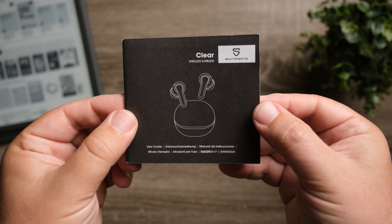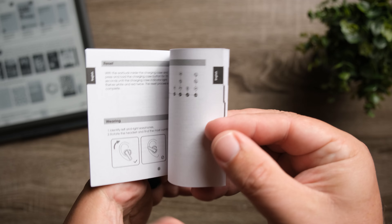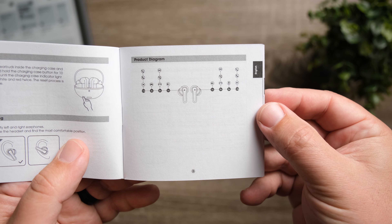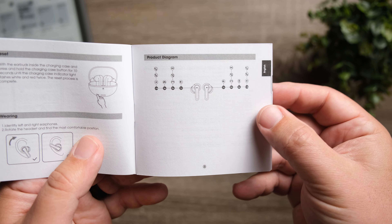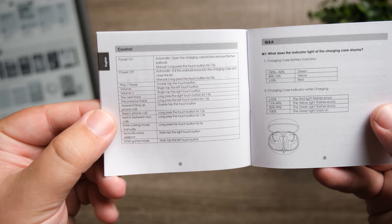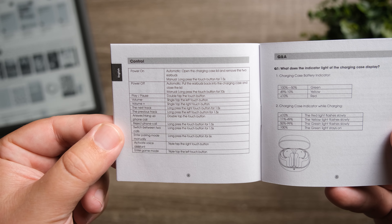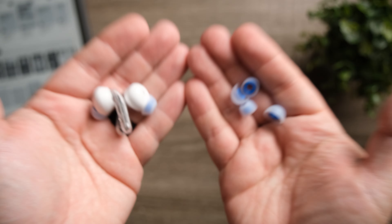They're very comfortable. They do use touch controls, and I'm happy to say that out of the box you get control over everything — that's a huge plus, because it doesn't let you go in the app and switch these around. You have your play, pause, ability to skip tracks forward and backwards, volume control, and you can switch into gaming mode all from the earbuds themselves.